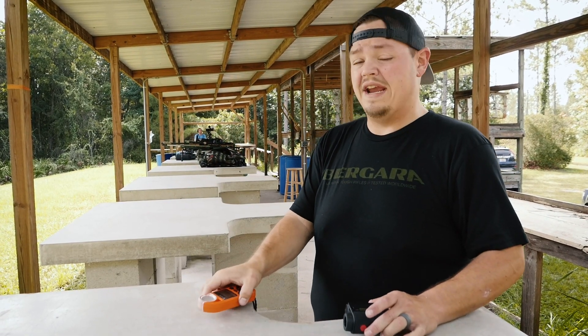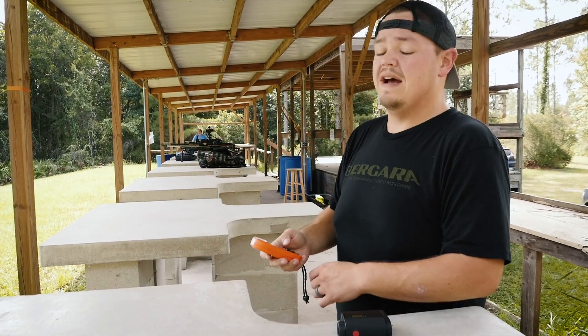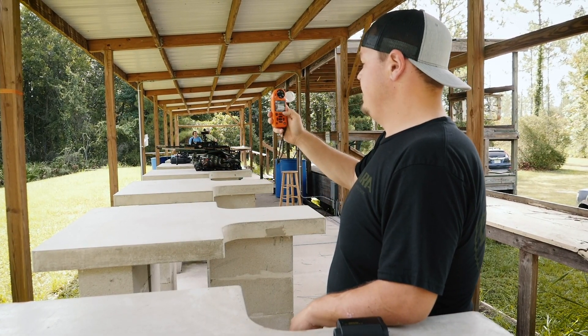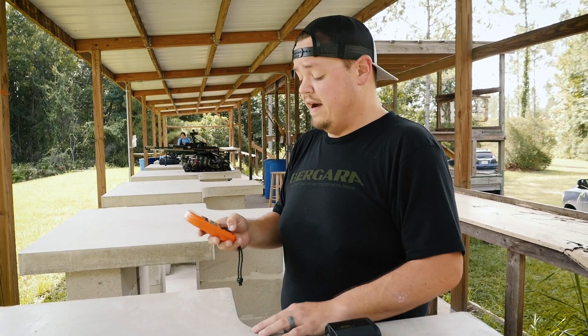Then we're going to range the target — we'll go to our gun. We have a target set up at 850 yards. Then we're going to update our wind direction. We've got a little going left to right, but it's less than a mile an hour, so we're not going to account for that.